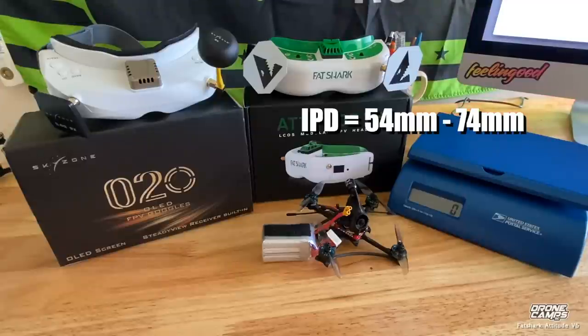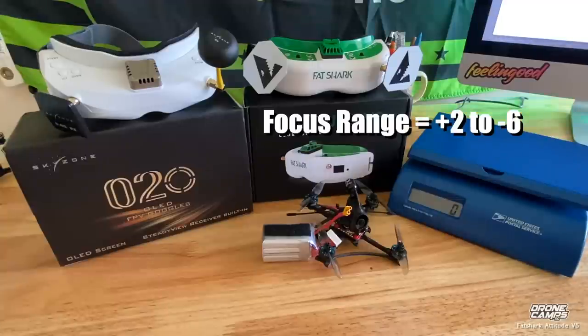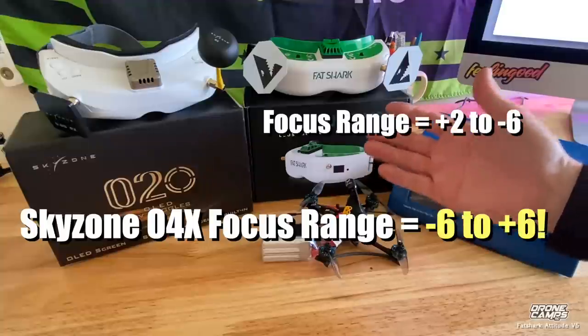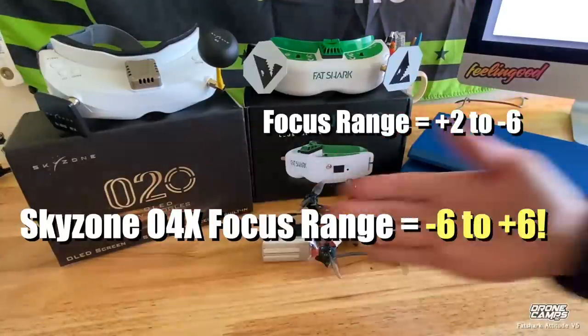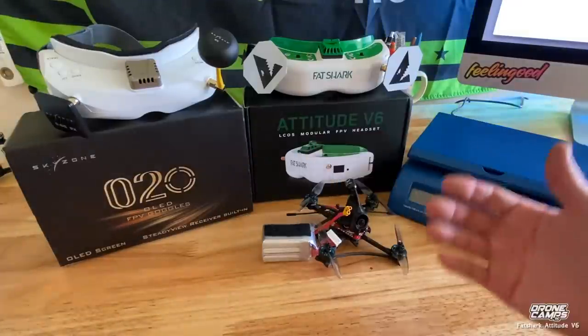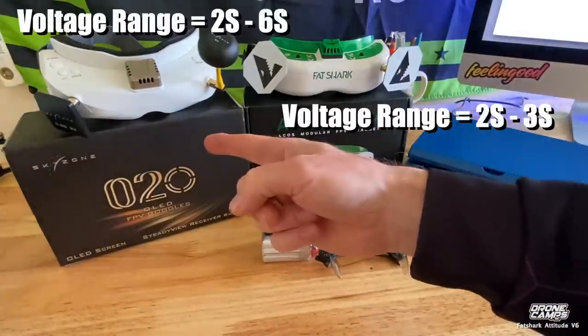The IPD adjustment on the Attitude V6 is from 54 to 74 millimeters, and the focus is plus 2 to negative 6. The O4X Skyzones are pricey at over $500, but you get 1280 by 960 resolution in both 4:3 and 16:9 with that broader focus range of negative 6 to positive 6. Also, the voltage range between both is drastically different — the O2Os work on 2S and 3S, while the Fat Sharks work on 2S to 6S. At the field I can pull out a 4S 1300 and plug it right into the Fat Sharks if I run out of my 3S 3000.